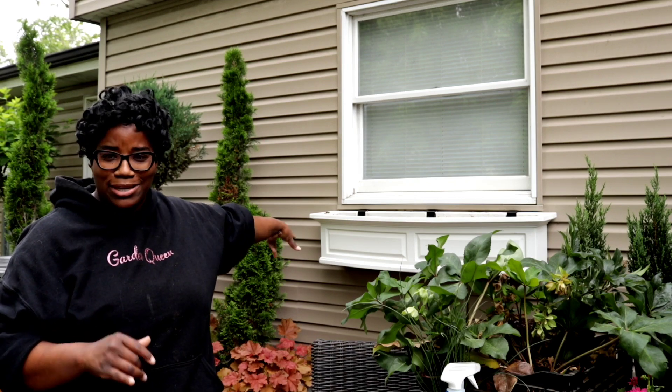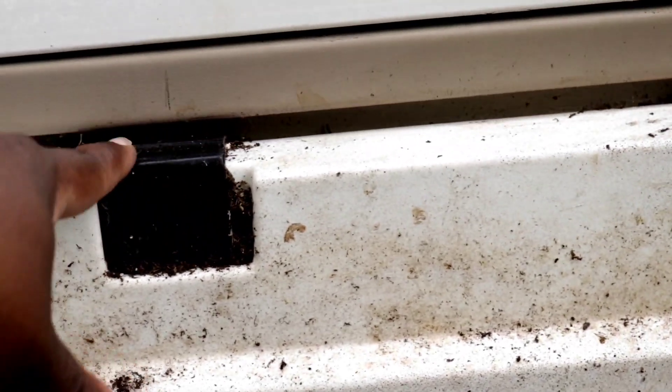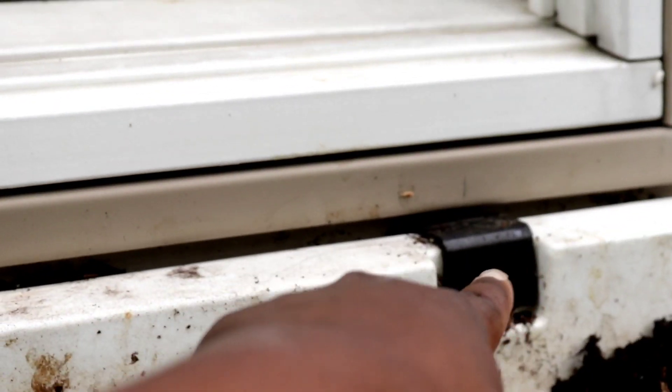So we have three brackets here. Come on so I can show you guys to help put things into perspective. With the window box, you have a bracket here, a bracket here, and also a bracket right here. Look underneath — there is a bracket there, a bracket there, and also a bracket right there on the end. Three brackets is what keeps the window box in place and supports all of the weight in the window box.